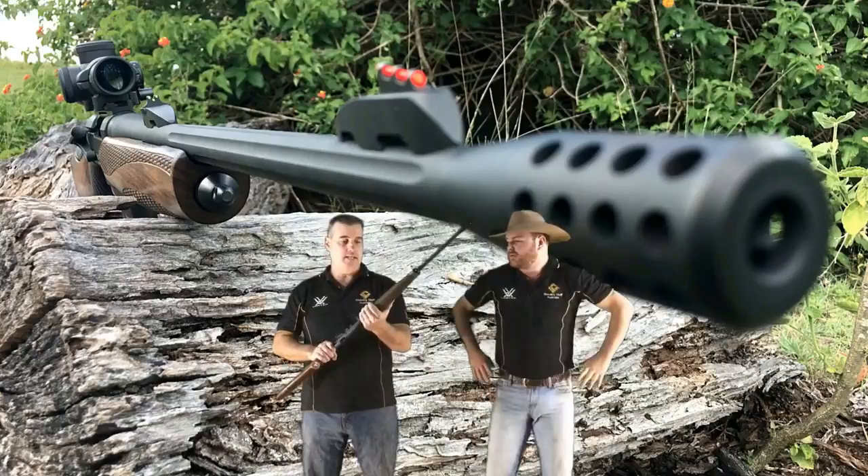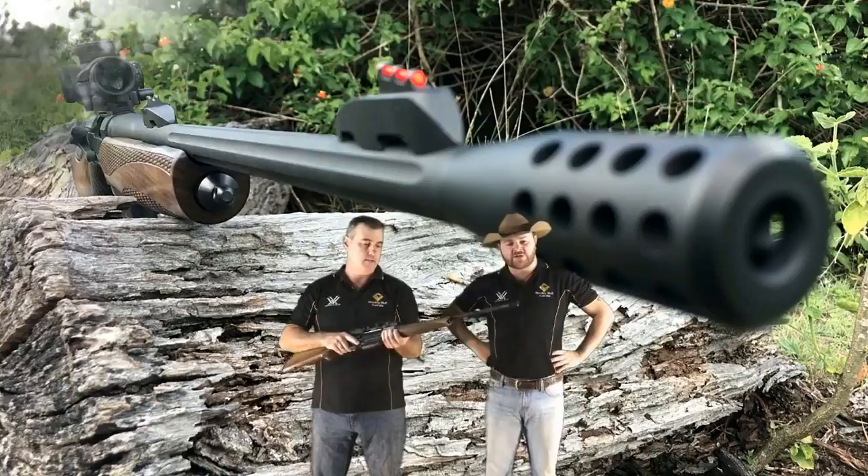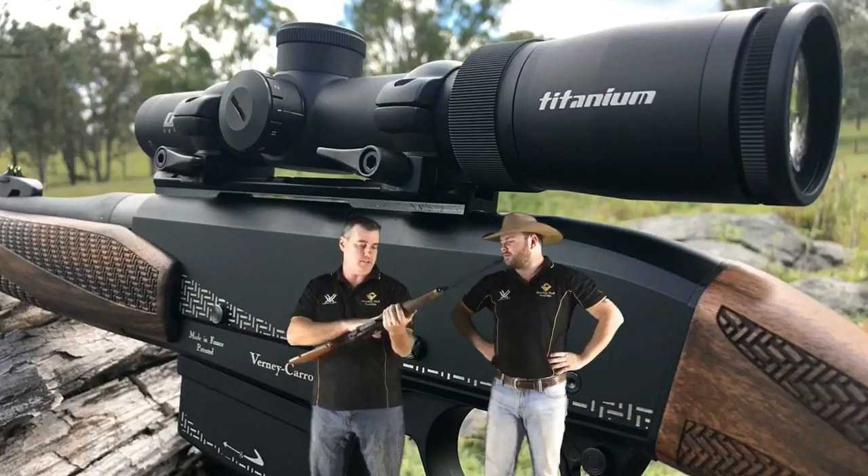This is a beautiful timber stock with a rubber cheek weld. That can be swapped out as well, and you can change the length too. There's a longer butt pad available if you want to adjust the length of pull. A very good weight - nicely weighted on it.